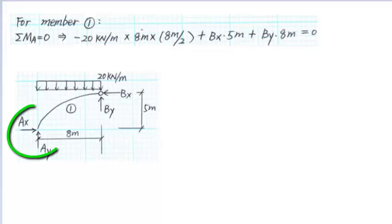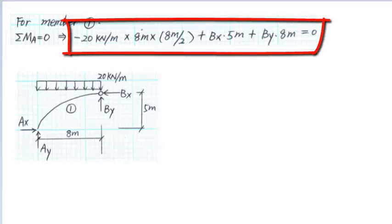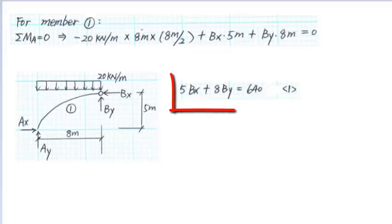For member 1, sum the moment at the support A. Assuming the counterclockwise moment is positive, we get minus 20 kN per meter times 8 meters times the arm of 8 meters over 2, plus BX times the arm of 5 meters, plus BY times the arm of 8 meters, equals to 0. We simplify the equation as 5BX plus 8BY equals to 640.